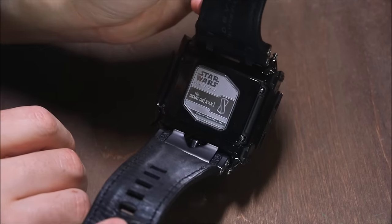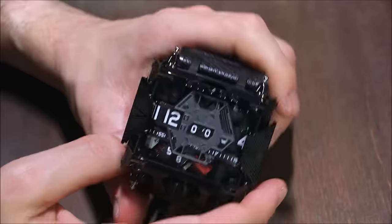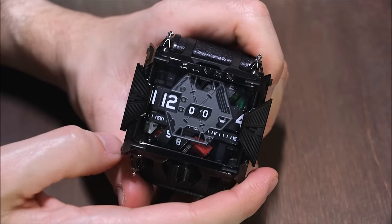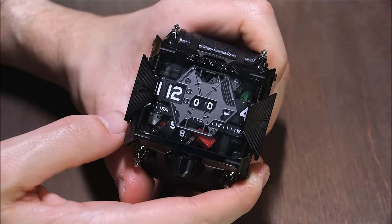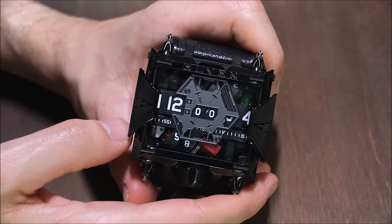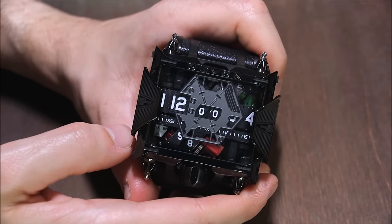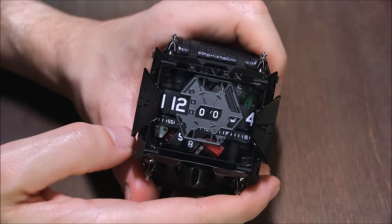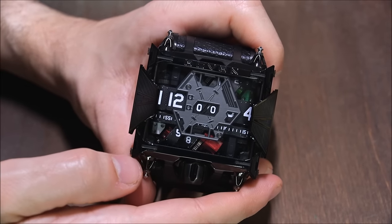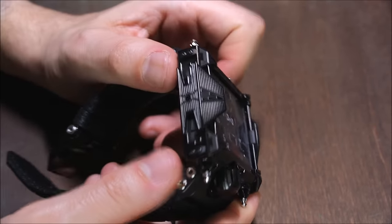There you can see the Star Wars logo on the back. It's really interesting to me because when I first started getting into watches in the early 2000s I never would have believed there would be this intersection of the pop culture I grew up with and timepieces, because mechanical watches always had relationships with very traditional things like golf, car racing, and yacht sailing — and sure, there were collaborations with things like James Bond and some other pop culture stuff.